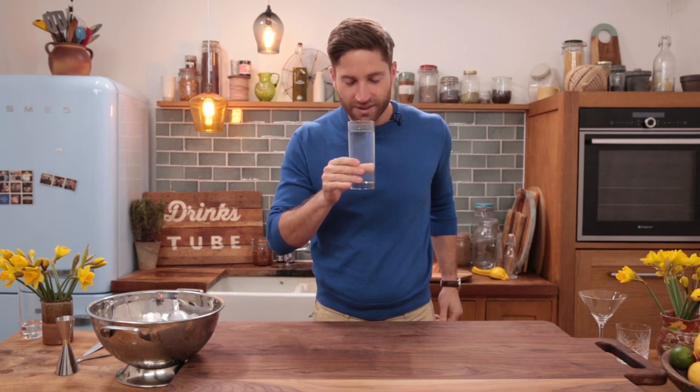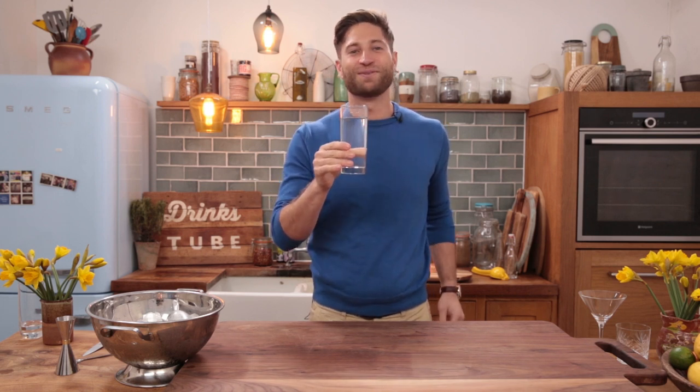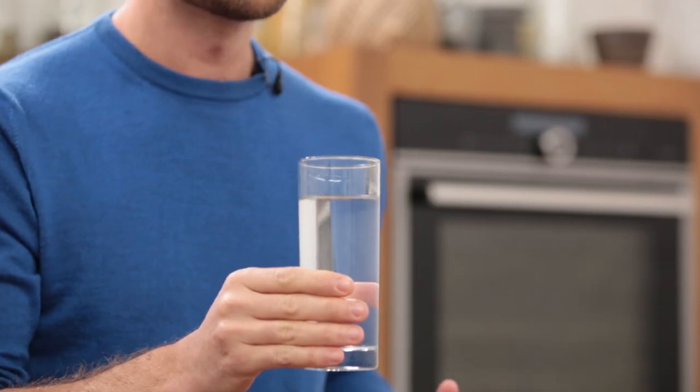Let's give it a try. It's absolutely beautiful. It's hydrating, but you also get a nice clean taste and there's nothing in the way. But now we're going to see if we can spice it up a bit and try something new.